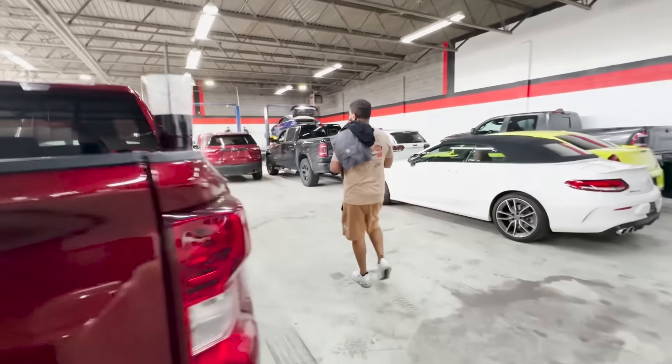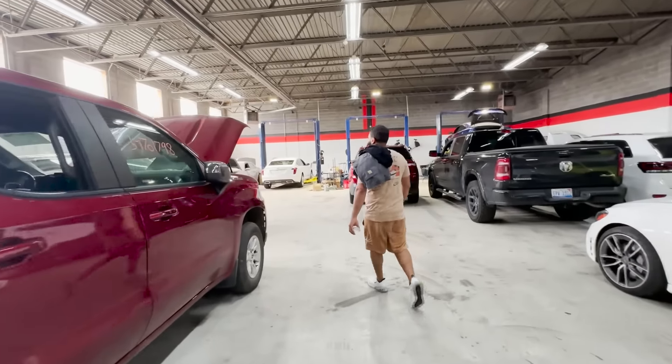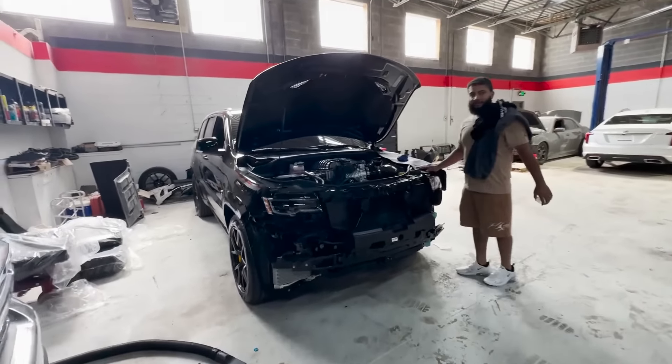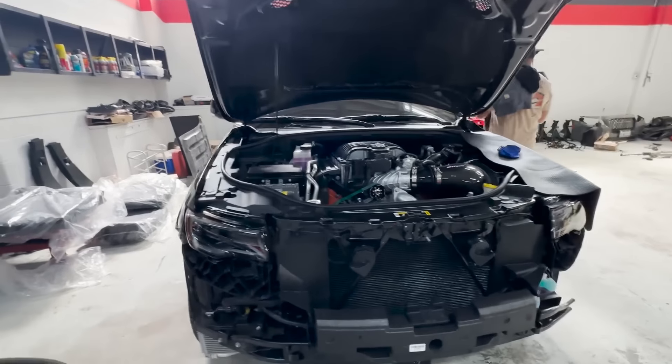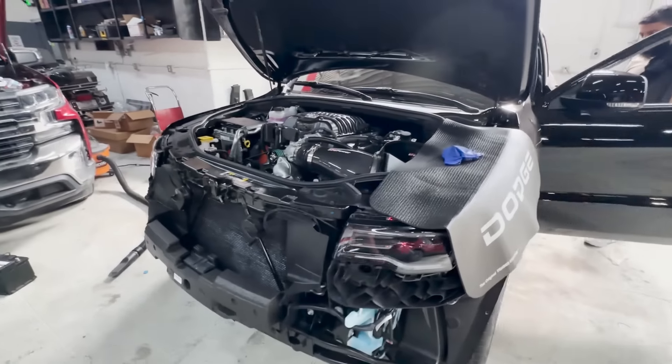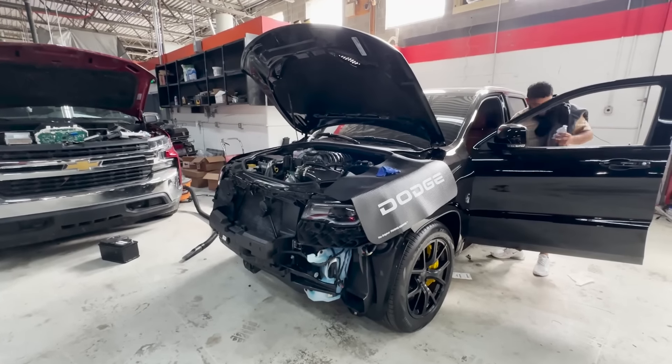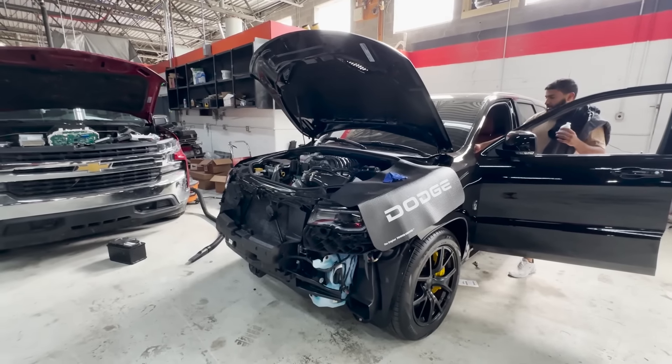All right, so before we get started I want to show you guys how this bad boy sounds. We're not fully catless but we got a startup valve on so you can hear it — ready?